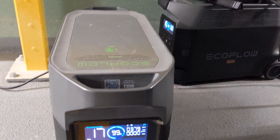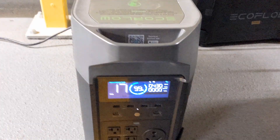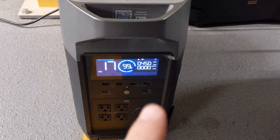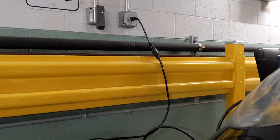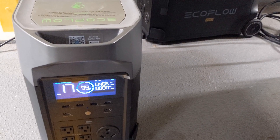I'm bringing both units up to the same percentage of charge — we're at 99 and 100 on that one. The charger keeps ramping up and down. When this is done charging, I'll connect the double voltage hub and then switch my EV charger from the 110 outlet to these and deplete the power into the car.